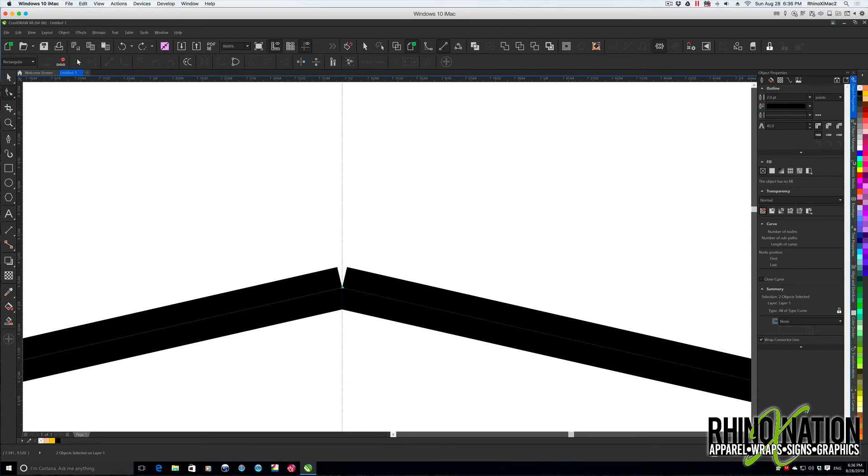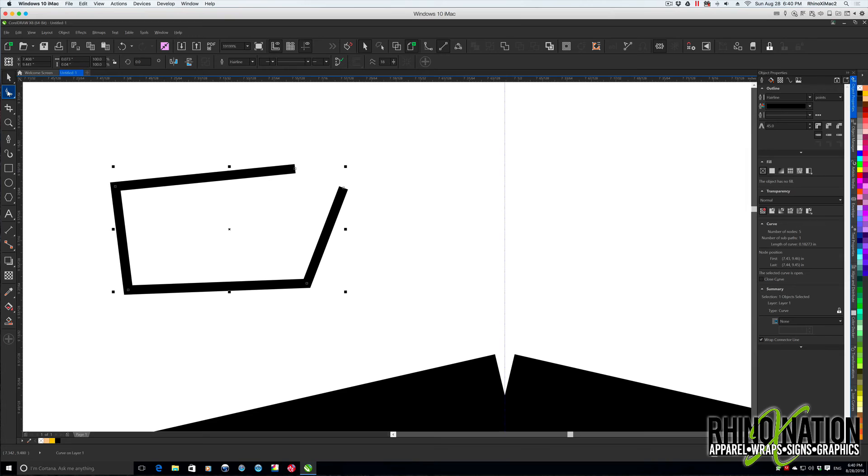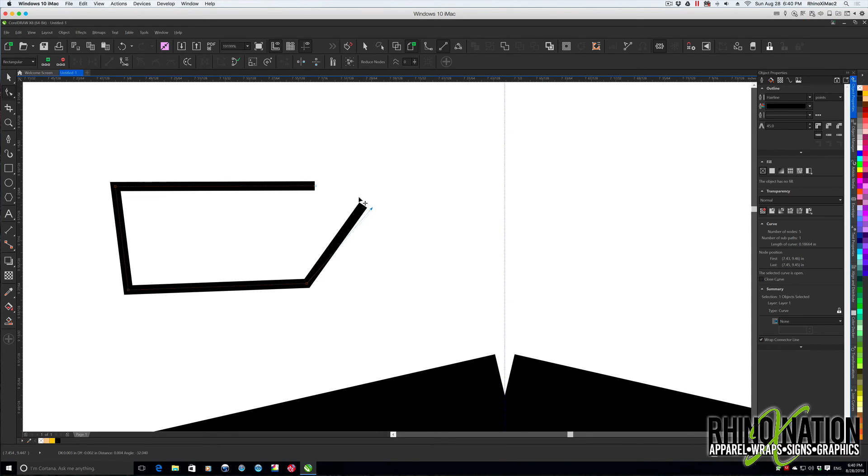Then I thought the button that says 'Join Two Nodes' would work, but it's grayed out. What I discovered is that Join Two Nodes only works if you have one path and want to join the two ends of that same path — you get the shape tool, select both nodes on the same path, and click Join Two Nodes. You can also drag one node on top of another node; when you see the little down arrow, let go and it will join them — but again, only if both nodes are on the same path.